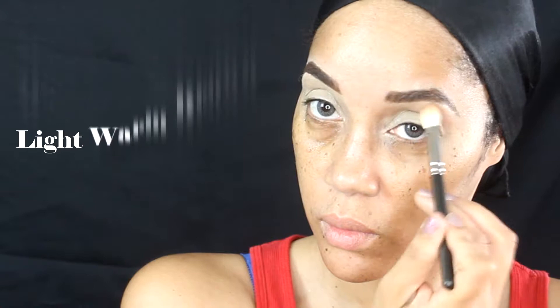Now going into my Morphe 35C palette — y'all know how I love my Morphe 35C palette. I am using the warmest brown in there to warm up my crease for this look. You just want to blend that into your crease, drag it over to the bridge of your nose.